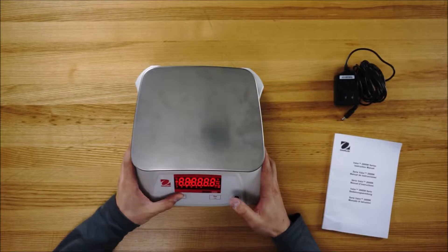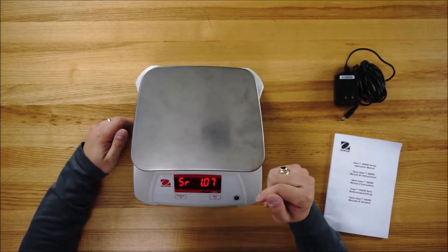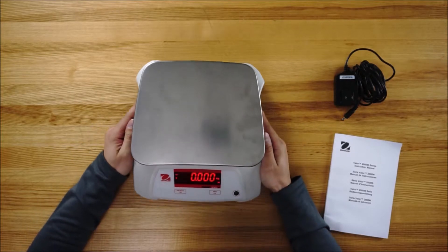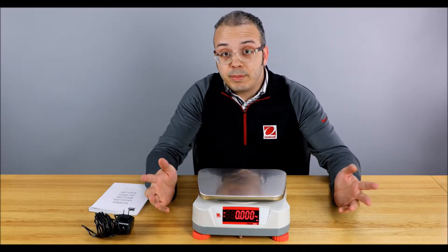Now let's power it on. As you can see we have some bright red LEDs on both sides of the scale, and as it goes through its power-on sequence you'll see that it powers up in kilograms. For most people that's great, that's fine.